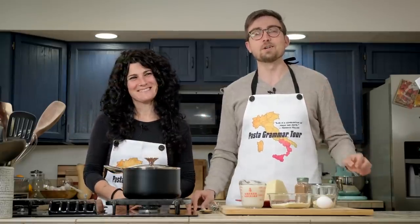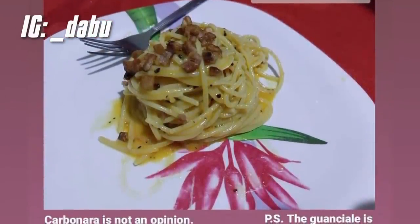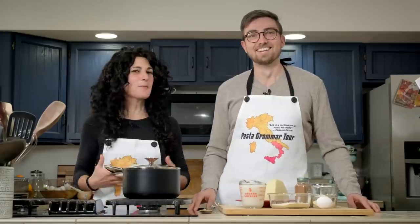Someone must be allergic to potatoes. Before we begin, a quick shout out to a pasta grammarian in action who made not only a yummy looking carbonara, but used homemade guanciale. It seems that people are starting to learn, so I'm proud — bravo. If you want to become a pasta grammarian, you don't have to make your own guanciale, just hit that subscribe button. Let's get cooking.